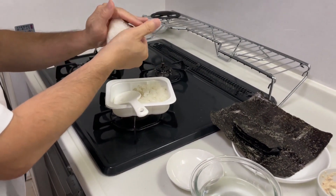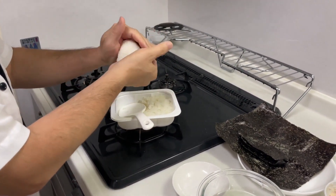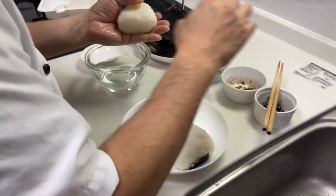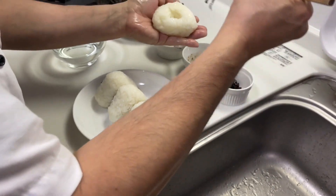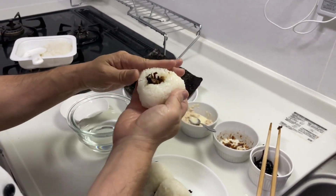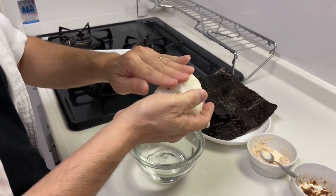Use your right hand to form the base of the triangle and your left hand to shape the two equal sides. Occasionally press it down to adjust the thickness of the onigiri. If the filling has a mild flavor, it's also fine to place the filling between the rice and shape it into a triangle. However, since the filling has a stronger taste this time, I'm making a hole in the middle of the onigiri. You can choose to showcase the filling without hiding it, or you can cover it with rice or wrap it in nori.